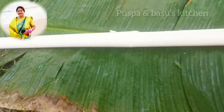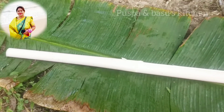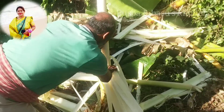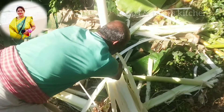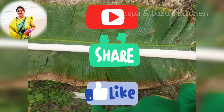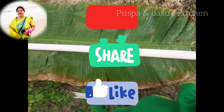It is a very sweet thing. This is the second part of the video. Please like and share and subscribe. Thank you.